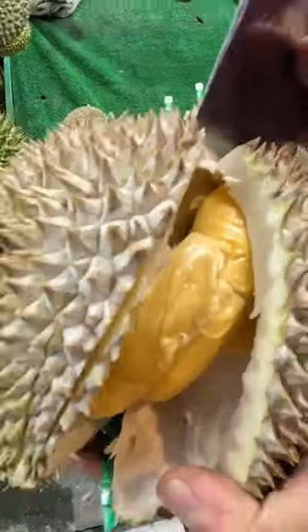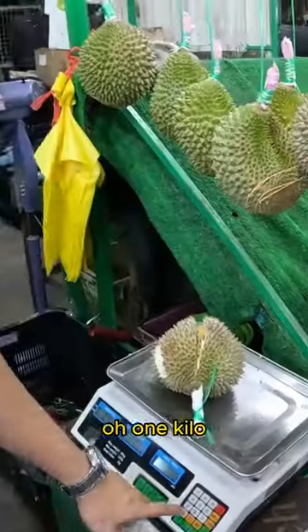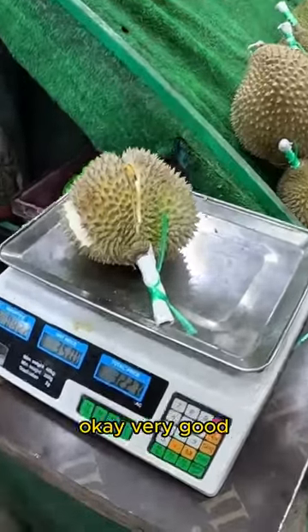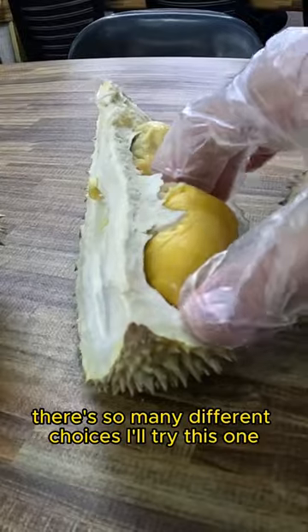Wow, look at this, the flesh. Nice. Not one kilo, it's not even one kilo. Wow, okay. 32, okay, 32. Very good. Let's try this one.